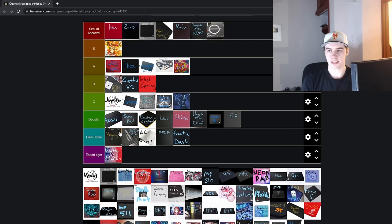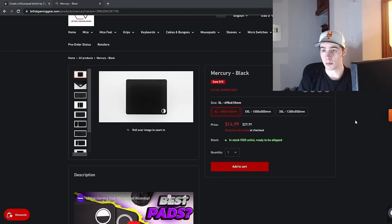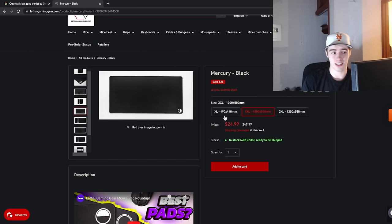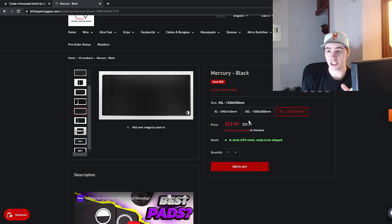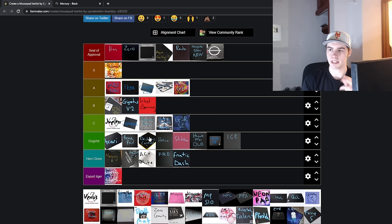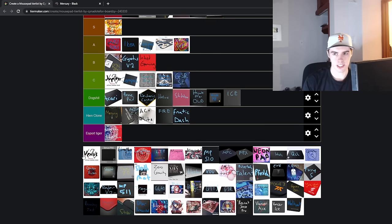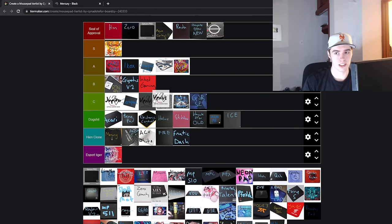Next up is the Lethal Gaming Gear Mercury — going in the Heian clone tier, as the name suggests. It's a Hien clone. Since the Hien clone market is so saturated, I don't think this pad really did as well as the other pads, so they put it on a pretty big sale at $15. It's only $30 for a XXXL size, so it's by far the best value Hien clone on the market. It doesn't have quite the same gritty and abrasive feeling that the Hien does — it's a bit more watered down of a surface, but still a really good pad quality-wise.